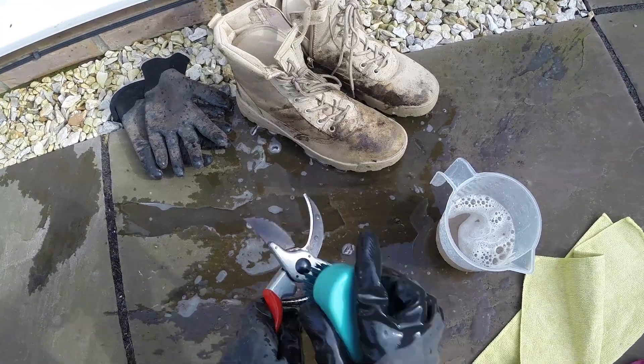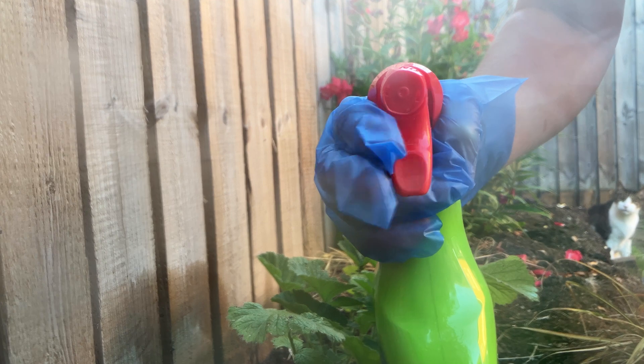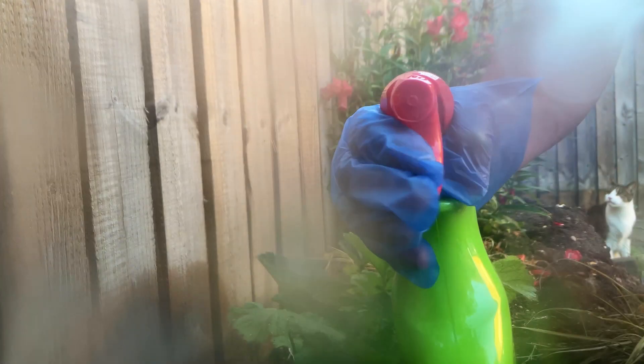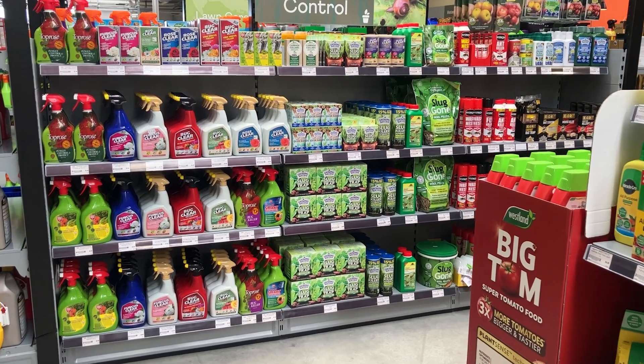Remember, clean your pruning tools after use to avoid spreading the fungus. Second, fungicides — if they're available. For those of us in the UK, use at-home fungicides for treating peach trees